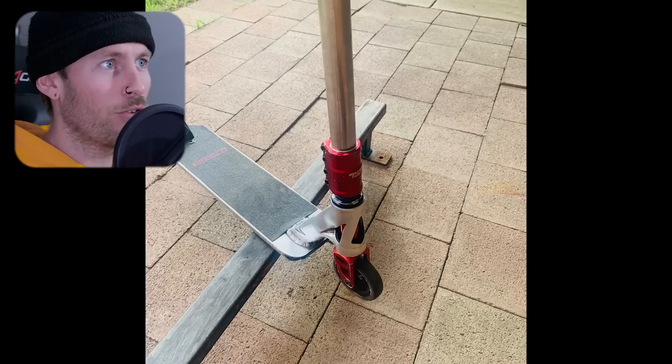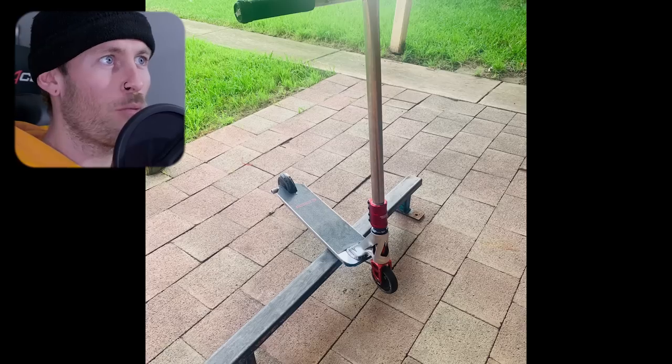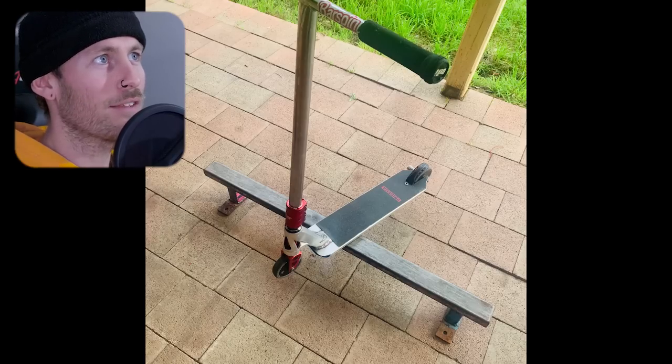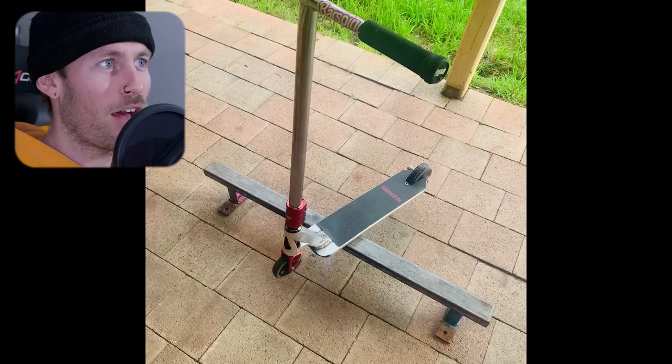Our first Envy scooter is holding up pretty nicely — it's got an actual colorway going on. Chrome and red seems to be the go here. Tilt Arc SCS clamp. The forks I'm assuming are Lucky — they look to be a Lucky model. Ride Urban Arc grip tape. One back peg on the right-hand side. T-bars once again. ODIs. And here are the riding clips.